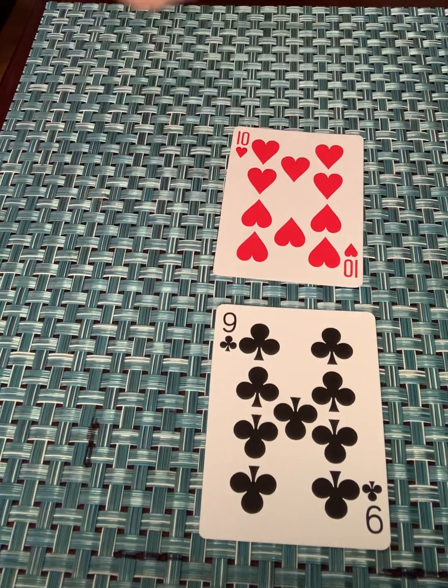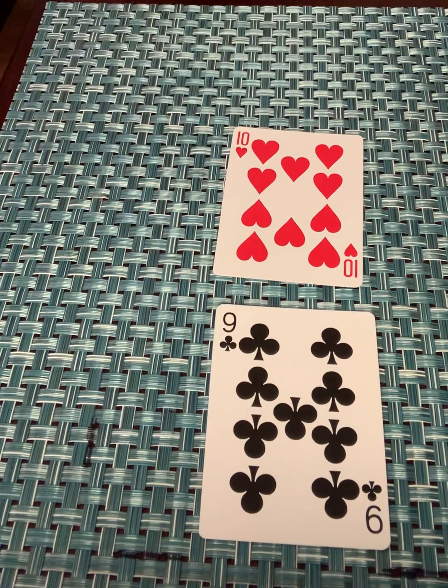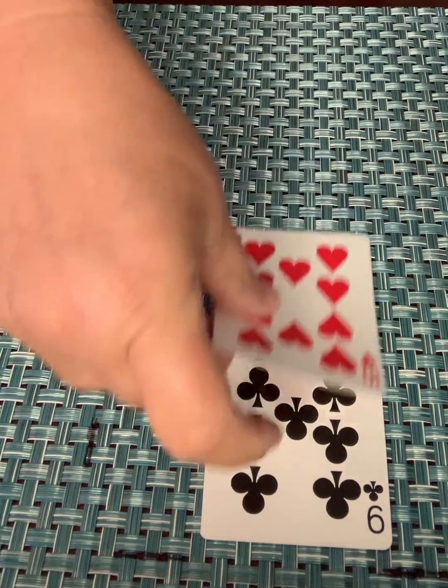My daughter flips over a positive 9. I flip over a negative 10, so we're adding those up. The first one to scream out negative 1 wins the cards, because if I'm in debt 10 and you have $9, the answer is negative 1 — you're in debt. So I yelled it out first, so I get them.